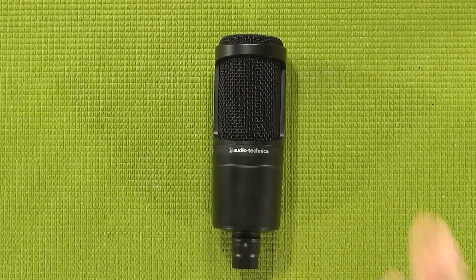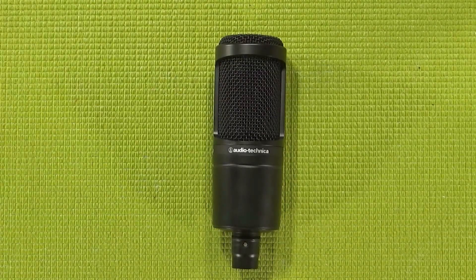Not only is the AT2020 specialized in the cardioid pattern, whereas the Blue Yeti is kind of stretching itself a little thin, but being an analog microphone, this has a whole lot more room to grow than the USB Blue Yeti.